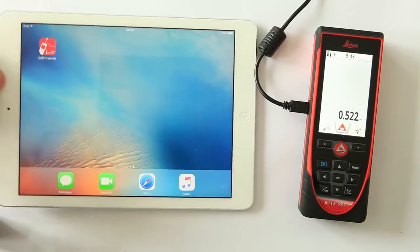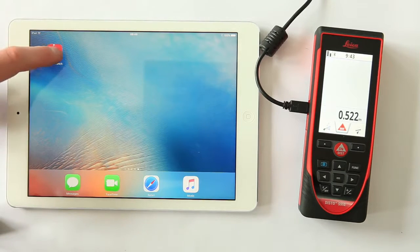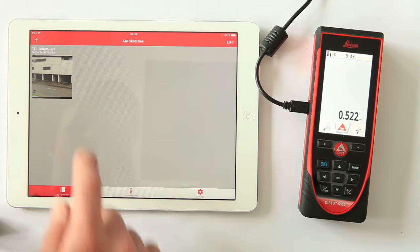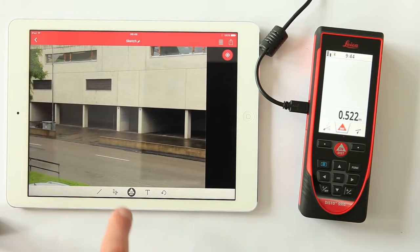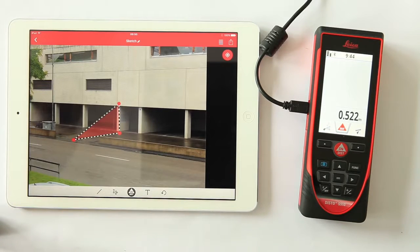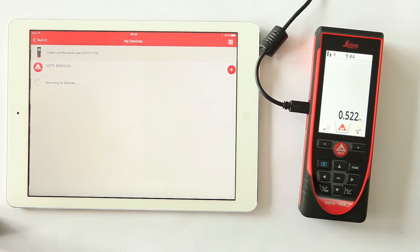Let's go on to the next feature. You want to measure the height of a building and document it in a picture with our Disto Sketch app. Choose your picture in MySketches. Draw the lines with the freehand tool. Connect your Disto with your iPad in MyDevices.